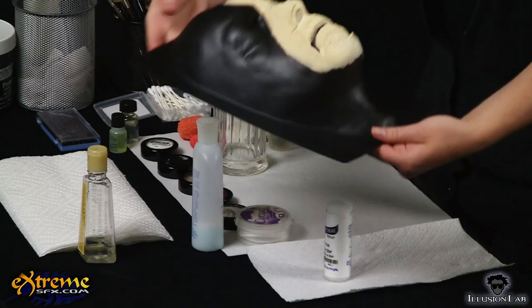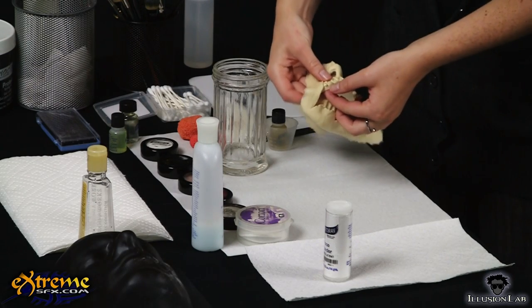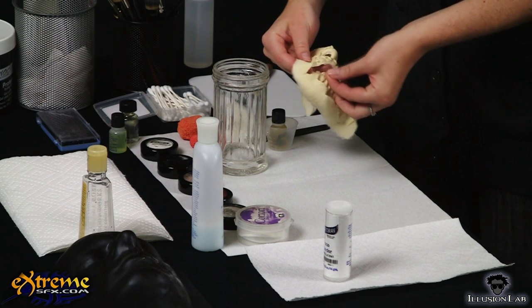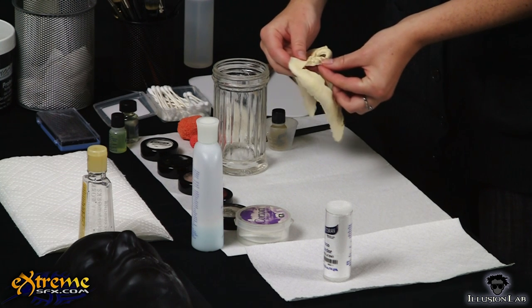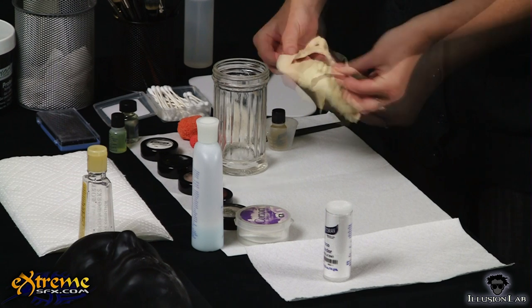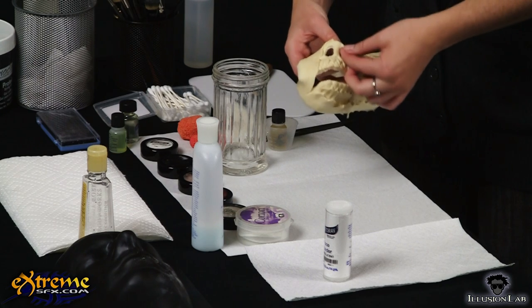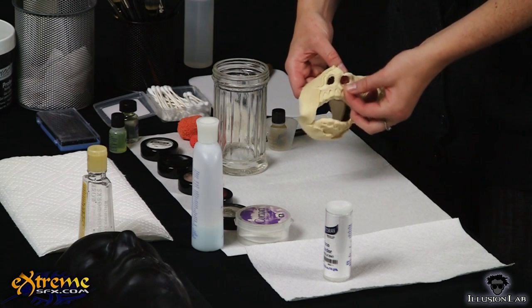There should be a nice, thin, ragged edge around the prosthetic. But if there is too much foam, you can remove the excess by pinching it off. Don't cut off the excess foam and be careful about taking too much off. Both of these can leave you with a hard, thick edge that will make it even more difficult to blend the prosthetic seamlessly into the skin.